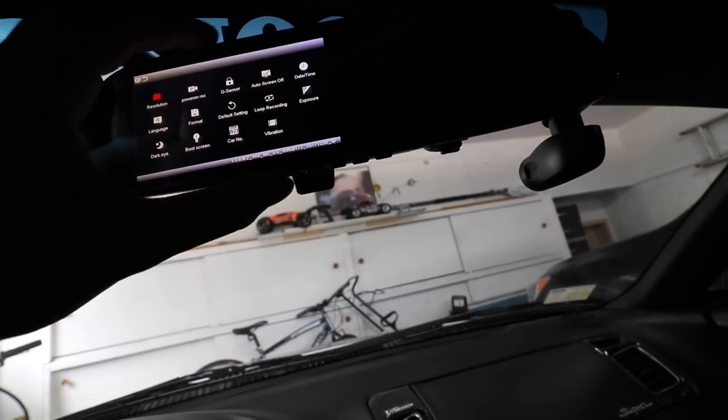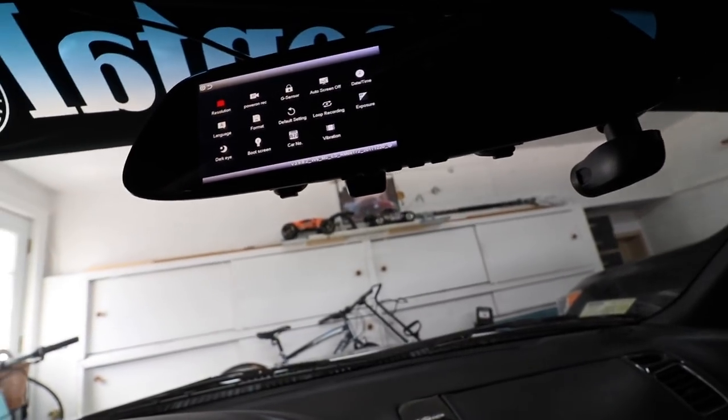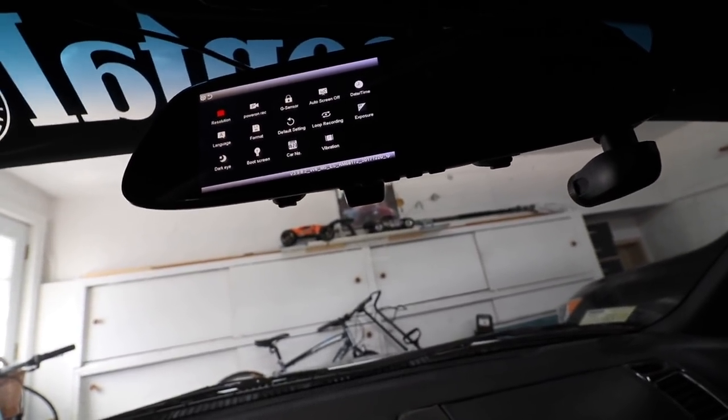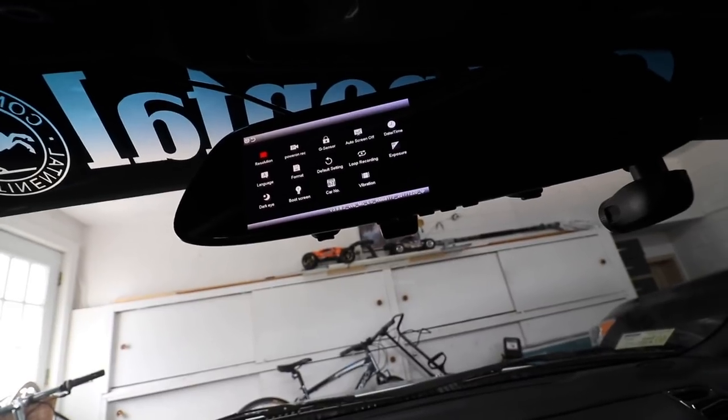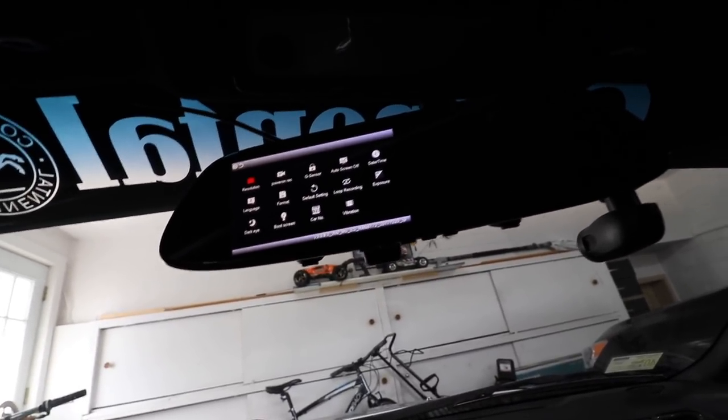Another feature you can do is actually change the on-screen display itself. So as soon as it boots up, you can load a picture of your own car — just something cool to do. And it's got vibration settings, different sounds. You can change the language, the clock, so on and so forth. It's fully customizable and you can always update it as well.